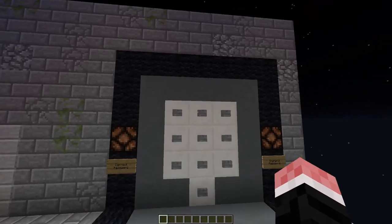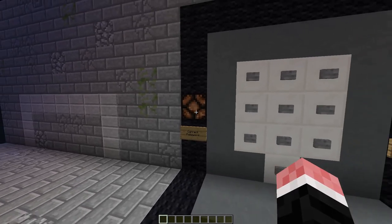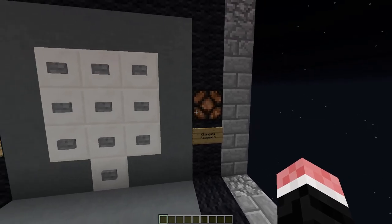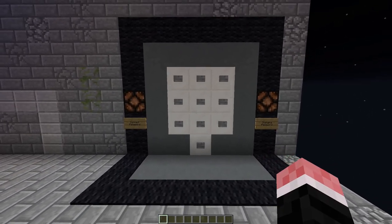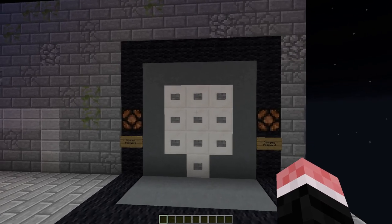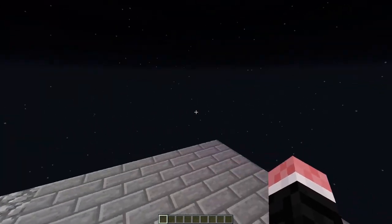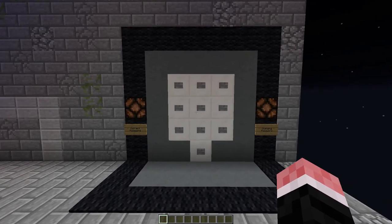The interface is a 9-digit button panel, and we have a light here to tell you when the correct password has been entered, and a light here to tell you when you're changing your password. You don't actually need to have this interface — you can have any interface you want. You can have a 2x2 button panel, or just a bunch of buttons in a row, and you can put the lights somewhere different.